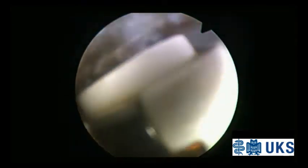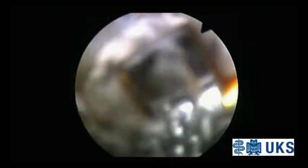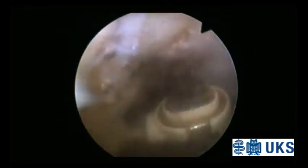Under general or spinal anesthesia, the patient is positioned supine using a leg holder and an unsterile tourniquet.